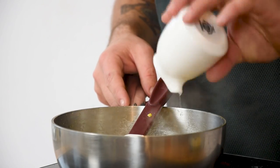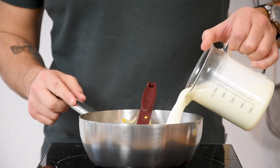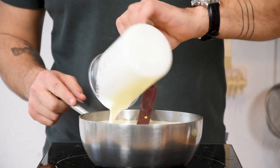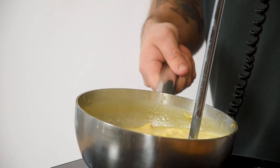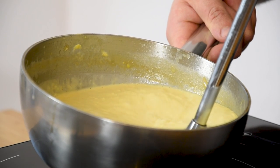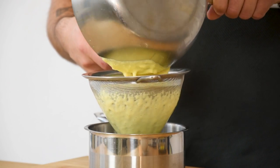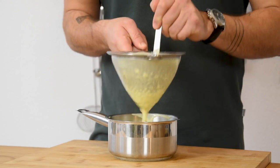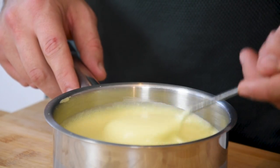Then add 15 grams of white wine vinegar, 750 grams of chicken stock and 500 grams of cream. Let this reduce by one third and then blend it into a smooth sauce. Now put it through a fine sieve and use a ladle to press it through so you don't waste a single drop. Then keep it in your fridge for later.